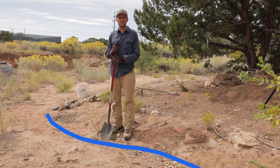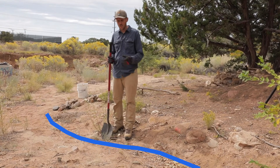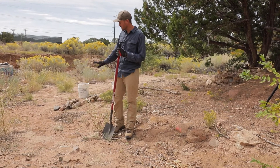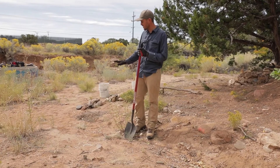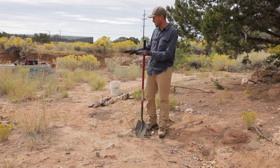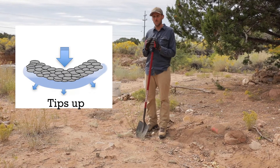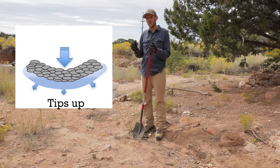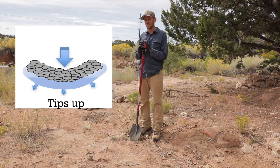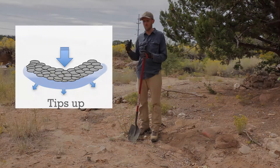This is just below where we built our rock rundown. The water is still somewhat concentrated but it's hitting a flatter section of land, so it has an opportunity to spread. Just below here where it starts to spread, we're going to build a tips-up medialuna. By having the tips-up of that crescent, the water as it hits the structure begins to spread or fan out, similar to an alluvial fan at the base of a mountain.